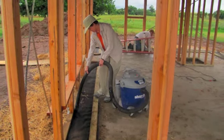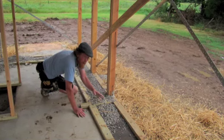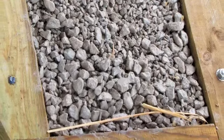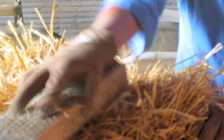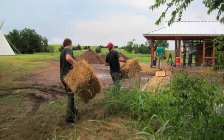We cleaned the area out below where the straw bales would go and added gravel to this area. Then we rasped the ends of the straw bales so that they would be flat and go together very smoothly. The straw bales were then carried to the house and we started laying them in place.